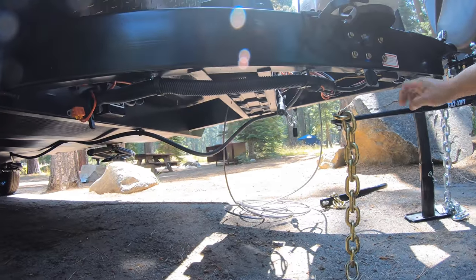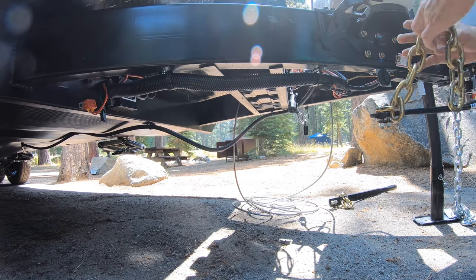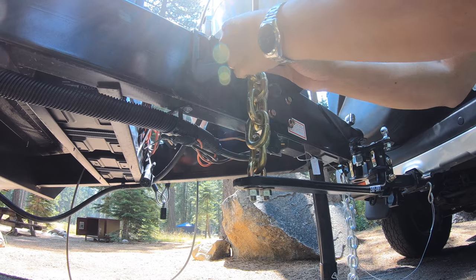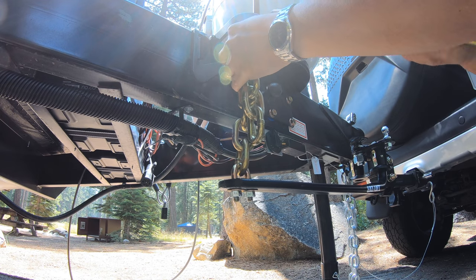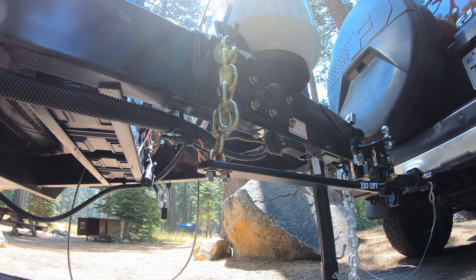I've already measured it — it's the sixth one. 1, 2, 3, 4, 5, 6. Pre-measured right there. Use this bar.